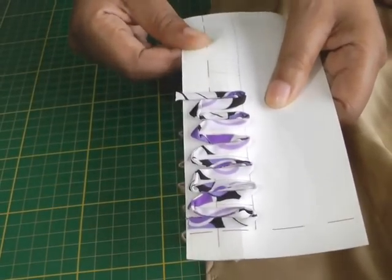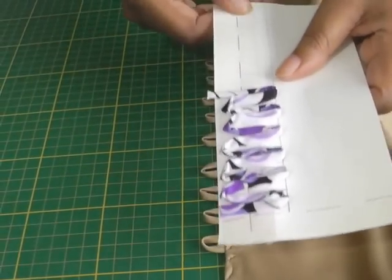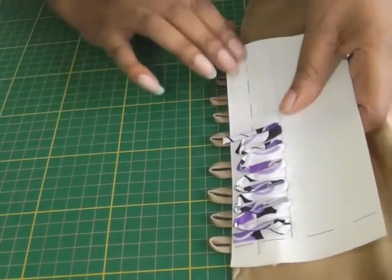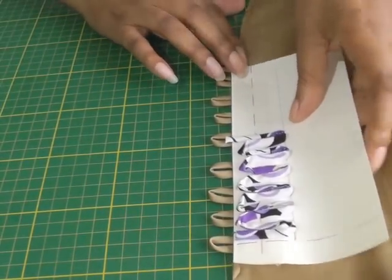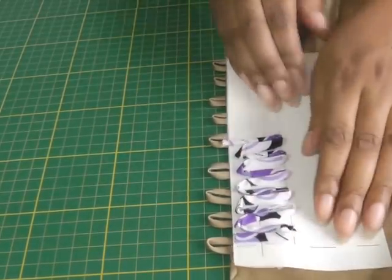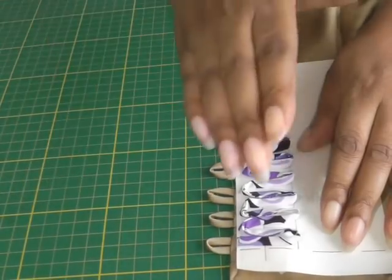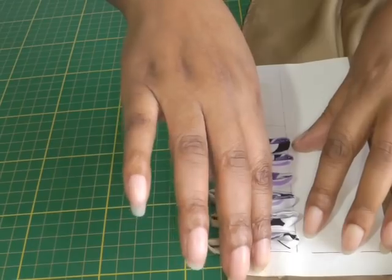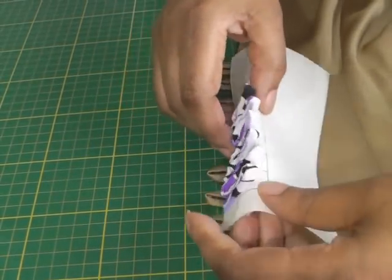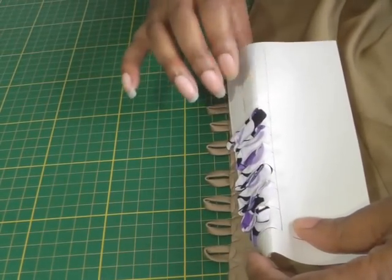The next thing you need to do is take your sheet of loops and place it onto your fabric into position. You'll have your facing on top, so your loops will be sandwiched between the right side of your fabric and your facing. Then you sew along your sew line, and once that's done, all you do is tear away the paper.